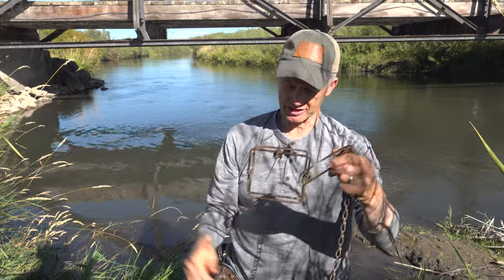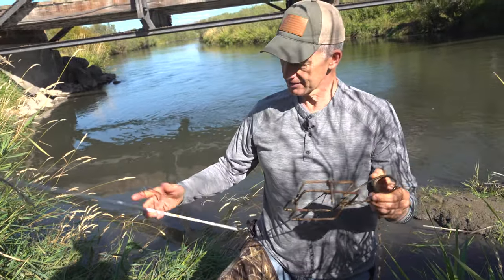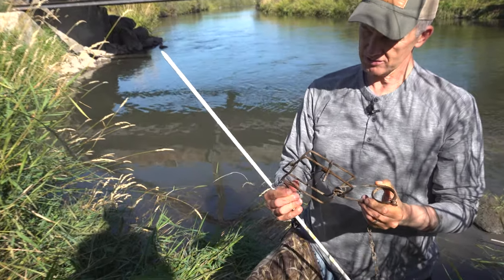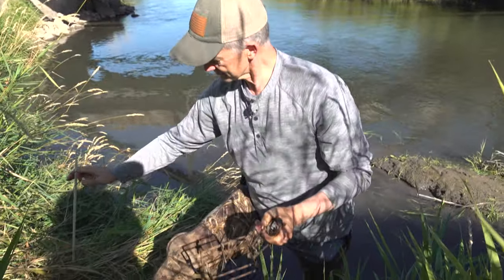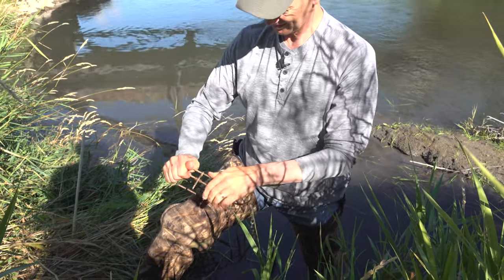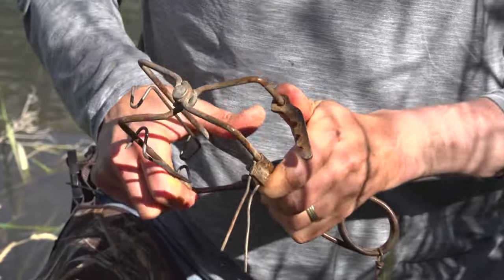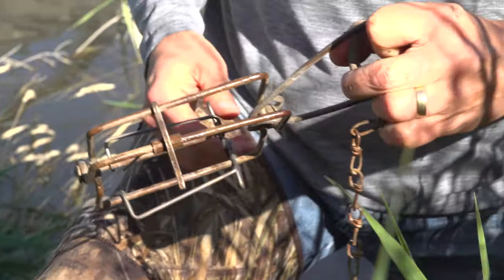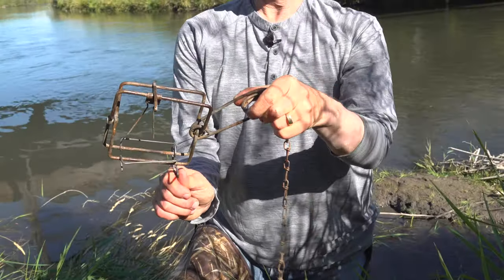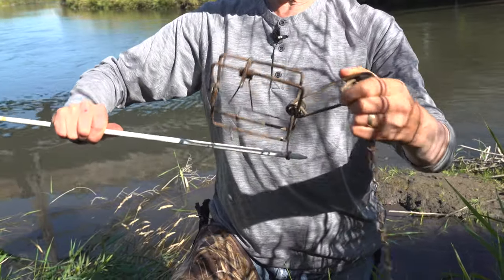I have these little stakes and brackets that work so well for these conibears — it's almost frightening how well they work. I'm going to put the stake on after I set the trap. You set the trap around this device here. You can do it on the bottom, sideways, or all different directions. I'm going to do it like this, and I'll show you why I want to position it that way.